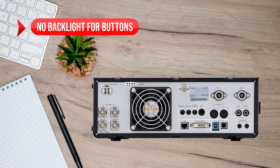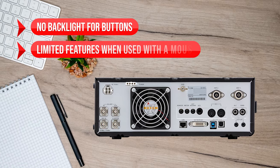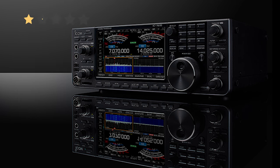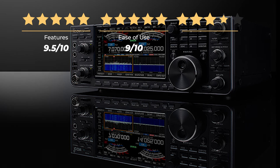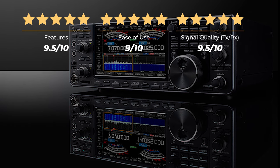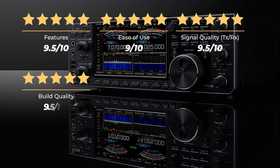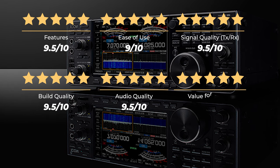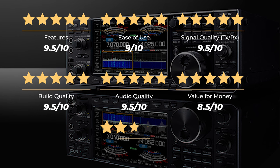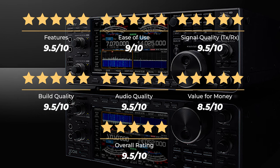On the downside, there is no backlight for buttons and very limited features when used with a mouse. Our rating for features is 9.5 out of 10. Ease of use, 9 out of 10. Signal quality TX-RX, 9.5 out of 10. Build quality, 9.5 out of 10. Audio quality, 9.5 out of 10. Value for money, 8.5 out of 10. For an overall rating of 9.5 out of 10.